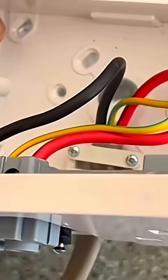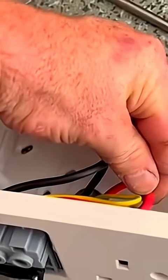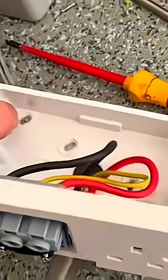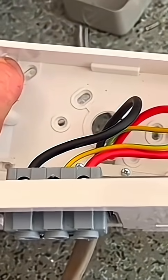I've mounted this on here and clamped the back of the cable into the patchless box so it's nice and secure. I've brought the live on the right and the neutral on the left, and obviously the CPC in the middle, because it lines up with the screw terminals inside nice and neat.